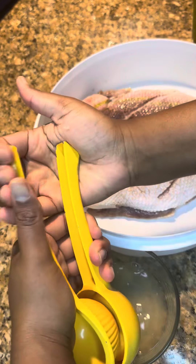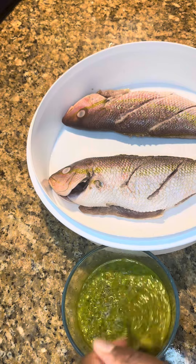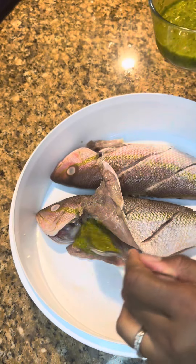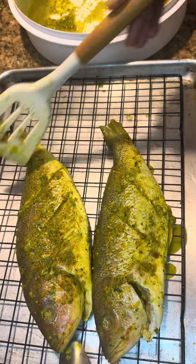Squeeze the rest of your citrus into this bowl. Then I started off with my epis and then I'm gonna mix the epis with all of the citrus juice. I added a little bit of sea salt, then you want to just put that all on your fish.